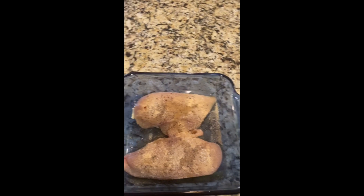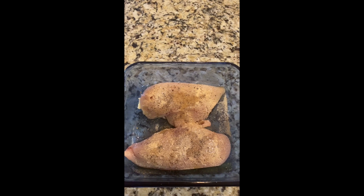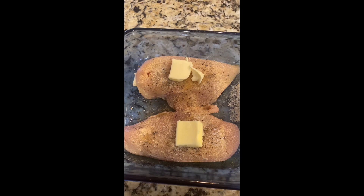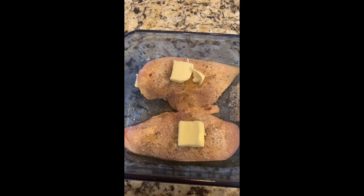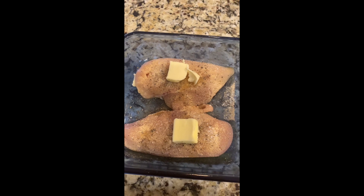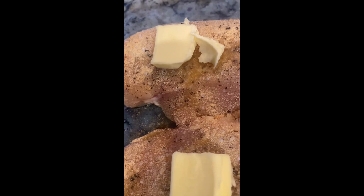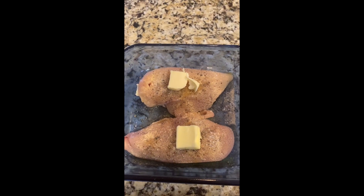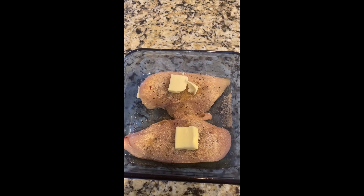Wait for the final ingredient — you're gonna die. Yep, you're looking at it correctly: that is salted butter on top of my chicken. I am who I am, don't judge. Just a little pat of butter — okay, kind of a big pat, but whatever — put that on top of your chicken right before you put it in the oven. I promise you it's a life changer.